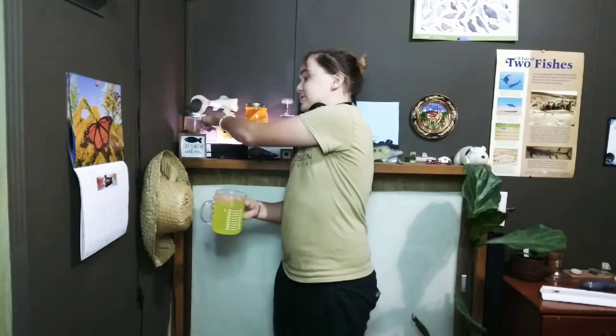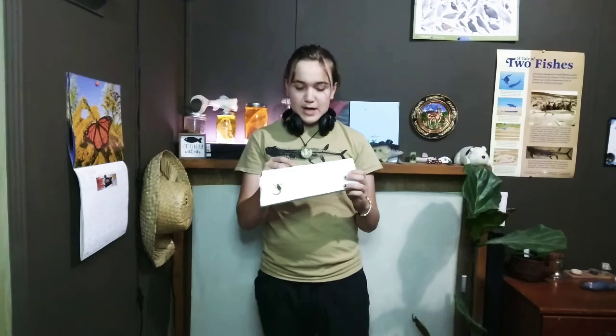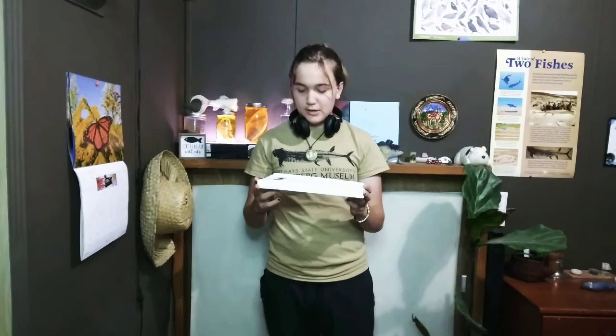Hey guys, it's been a while since I've posted. I said I would update you on this jar right there, and that will be in a short coming probably right after this video. I found two scorpions and a walking stick bug at my job and I decided to pin those for you. I already have one pinned just so I can show you, but let's get this video started and I'll explain how to pin them.